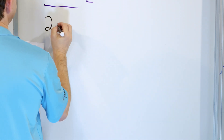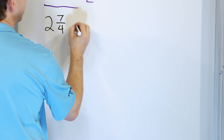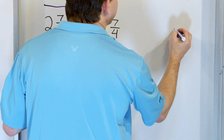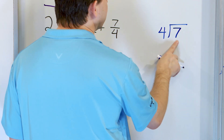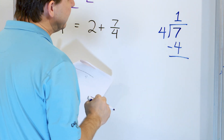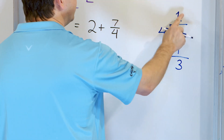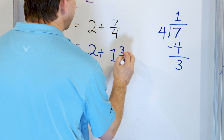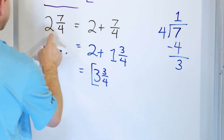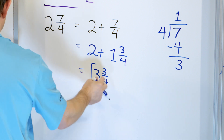Our last problem: two and seven fourths. Again, we can't simplify by dividing top and bottom, and we see it's an improper fraction — really two plus whatever seven fourths turns out to be. Seven divided by four: four times one is four, four times two is eight — too big — so it goes one time. Subtract: seven minus four is three, remainder three. So seven fourths is one and three fourths. Two plus one is three, and three fourths comes along. The answer is three and three fourths.